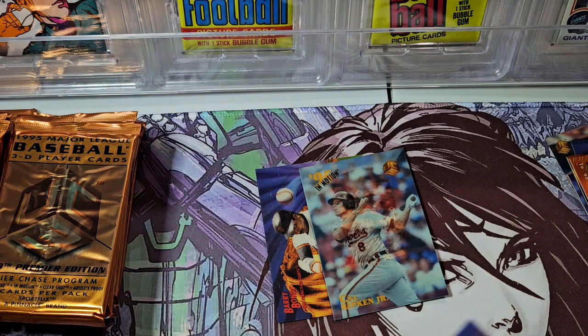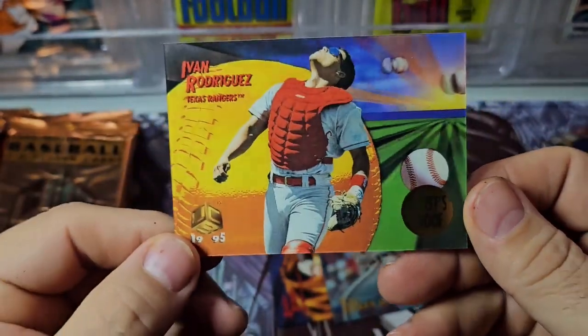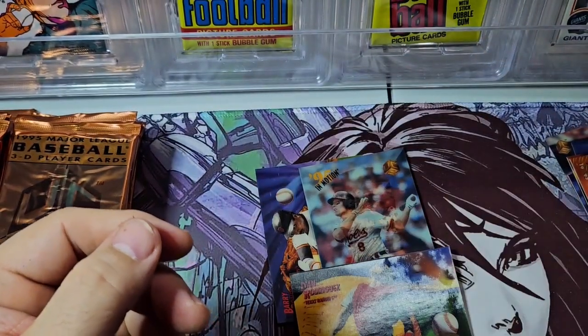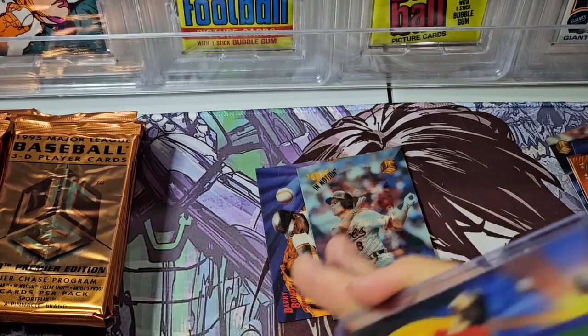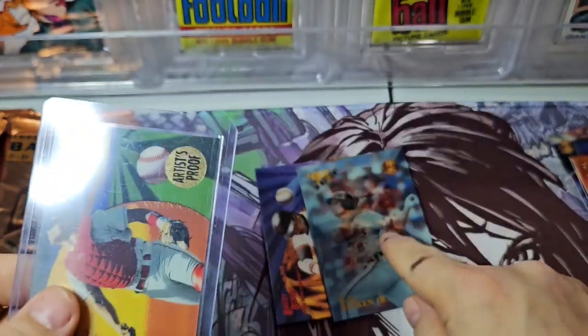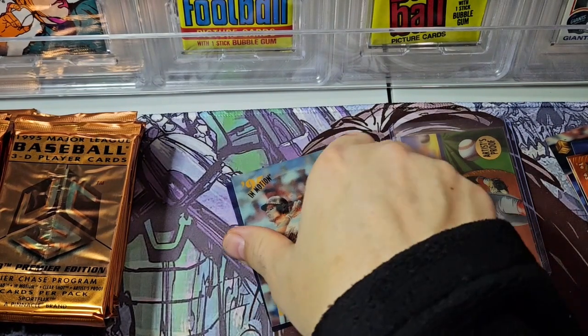Right behind it is an artist proof — Ivan Rodriguez, a player I collect. This is awesome! I'm already having more fun two packs in with UC3 than I had with every pack of the Topps D3. The artist proofs were like one per box, so I'll put him and the Ripken in a holder. Already a lot of fun — and remember, this is like a $40 box of cards.